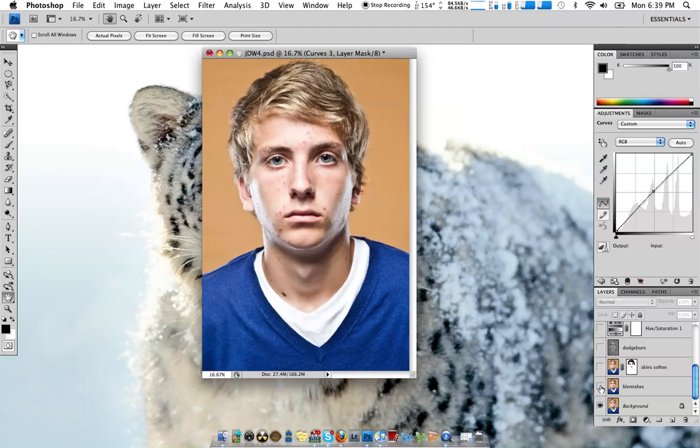First thing: blemishes. You should know how to do that if you know anything about Photoshop. Just go over here to the Spot Healing Tool, select that, and then just go around and click on the face and take those off. So from there to there — I didn't spend a whole lot of time doing it.